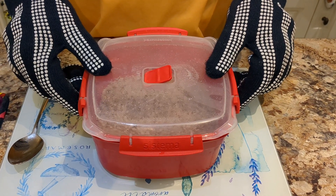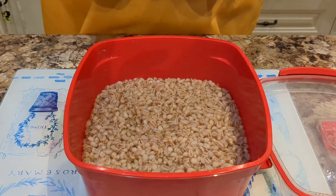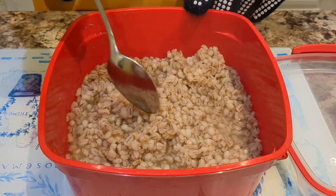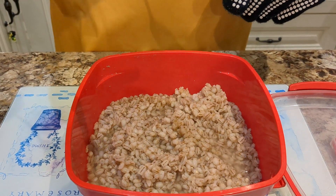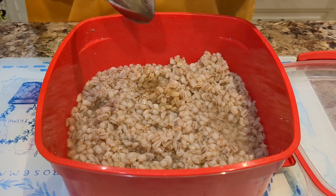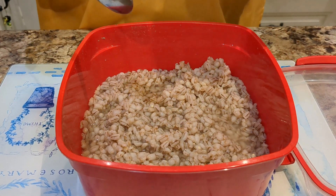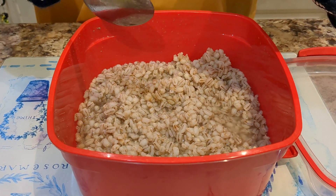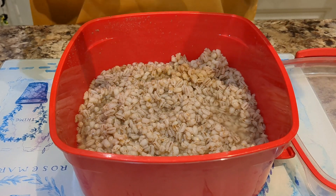That's the third lot of eight minutes gone. Lifting off the lid — please be careful — look at the steam. You can see now the pearl barley has absorbed a lot of the water, it's puffed up and looking very good. Let me just try a little bit. That is perfectly al dente, so for soups that is enough cooking. If you want to have this served cold, I suggest you top it up with some more water, cook it for maybe another eight minutes, let it cool off, and then it will be ready to enjoy.